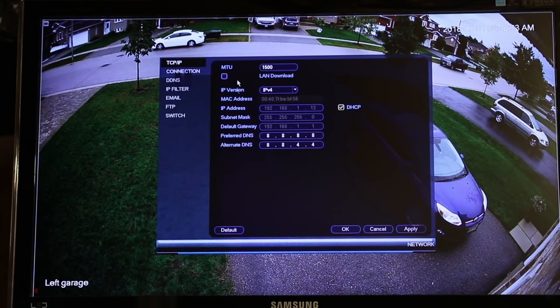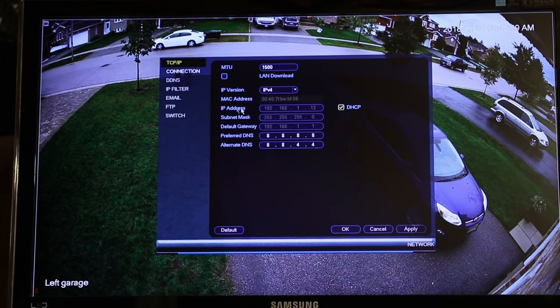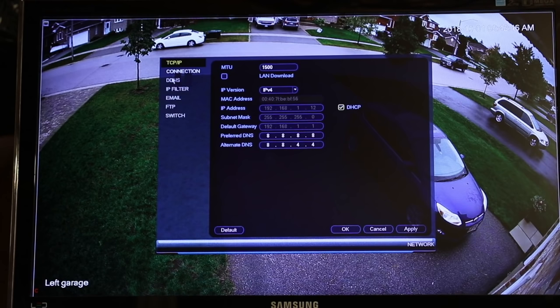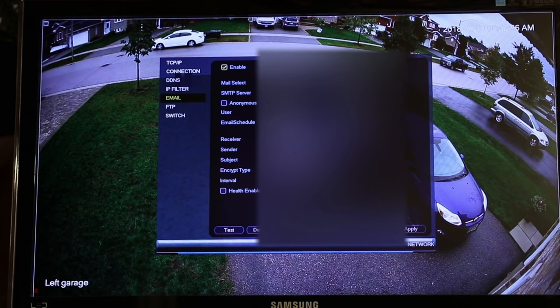Here are your setup options. If you have network changes, you can put them in here. Your connections — this was one they recommended to me for preferred DNS and alternate DNS. You can see IP filter and other menus. Most of these will come set up for you, but you can make changes. The one thing I did do was put in my Gmail account, the SMTP server for Gmail, my Gmail access, email address, receiver, sender, the alert type, and what type of message. When it gets a notification — when somebody walks into the different zones I've set — it will automatically send me an email to my Gmail account.